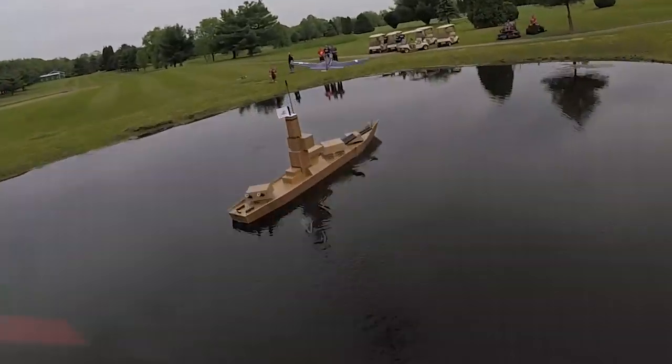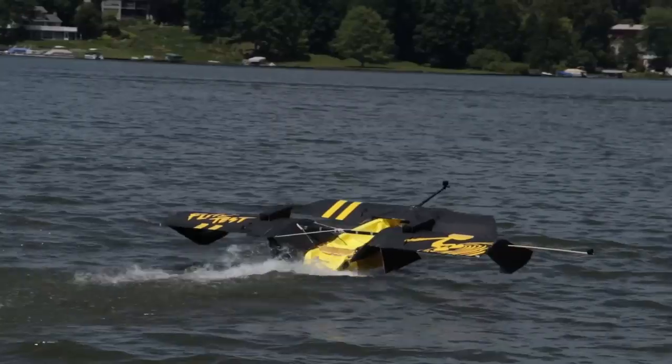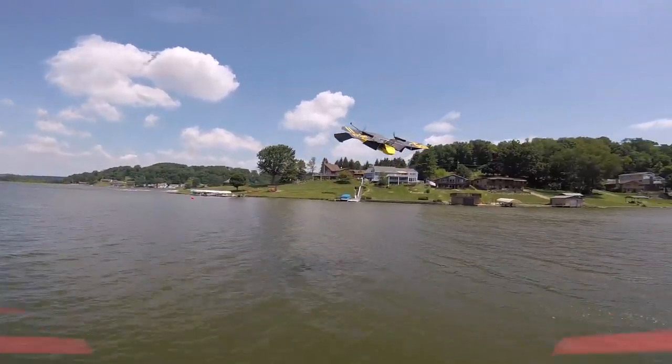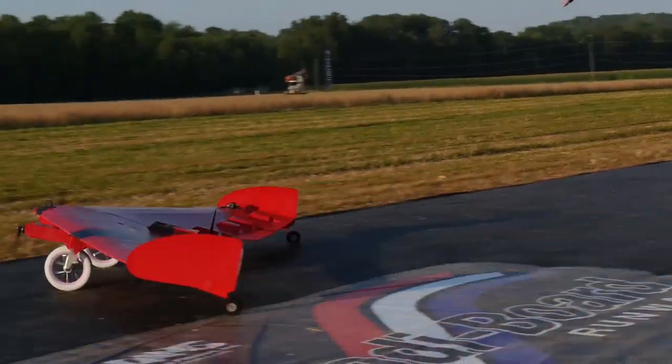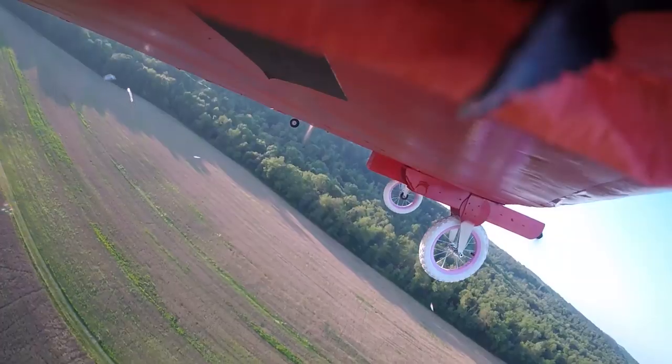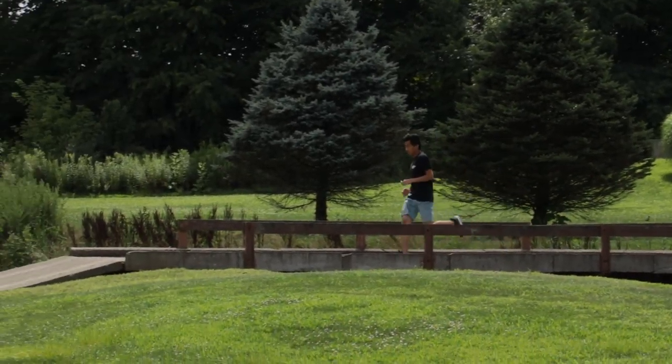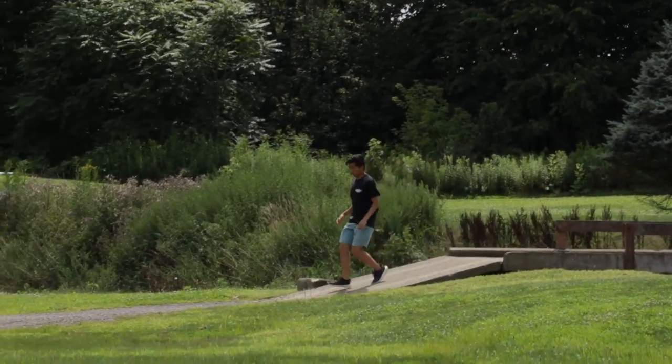It used to be: design it, build it, hope it works, pack it up, drive 30 minutes, unpack it, fix the damage from packing, hope you remembered everything, fly it, crash it, pack it back up, drive back. Now it's different. The flying battleship comes in so graceful — we're going to change the name to the Gazelle.